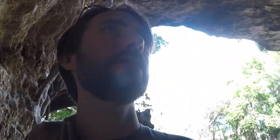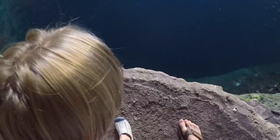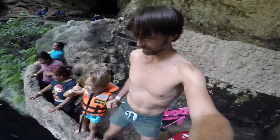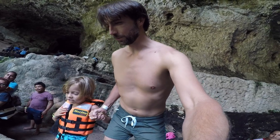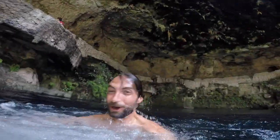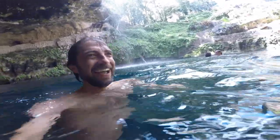We're in Tulum, about to hit up this cenote — it's in the center of town. Are you excited? It's pretty deep. We're going to count — ready? One, two, three — you got to jump! One, two, three. What do you think? That was fun. Look at this place. Come on, Rhodes — can you wave to her? Float on your back.